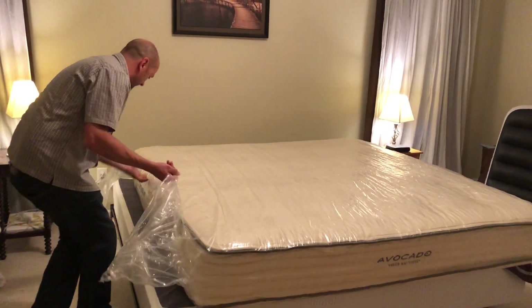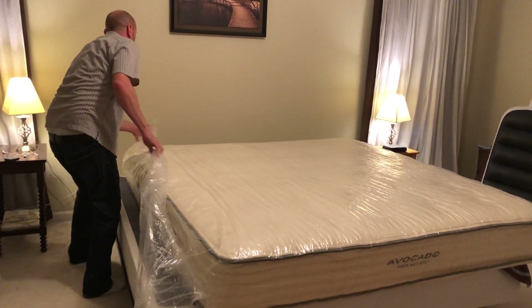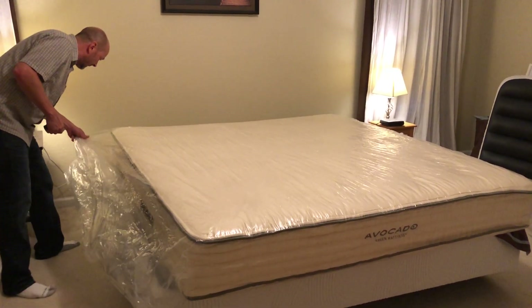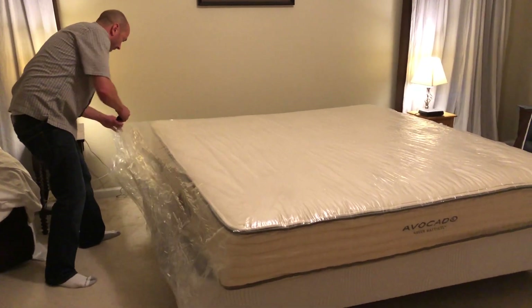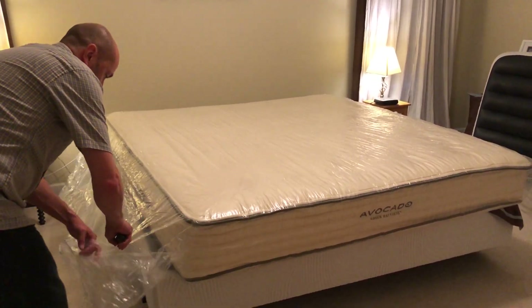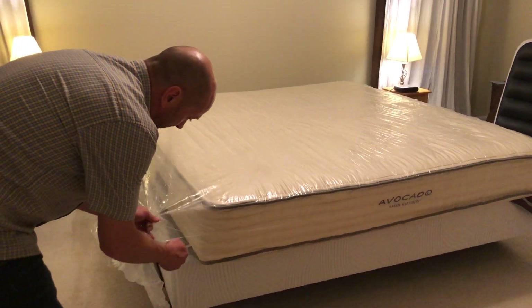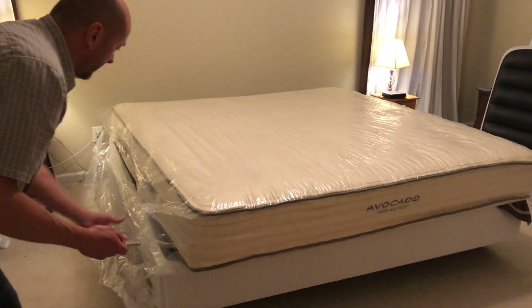We'll just do that after. All right, so let's open it all up. I mean, there's already air inside there.